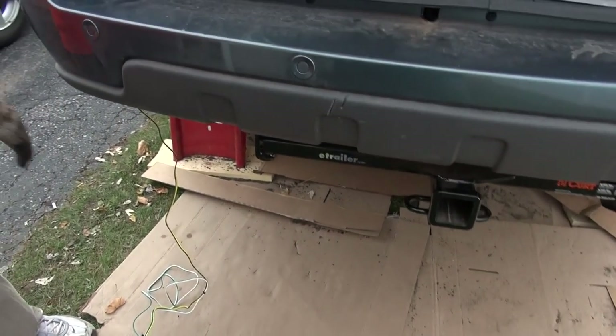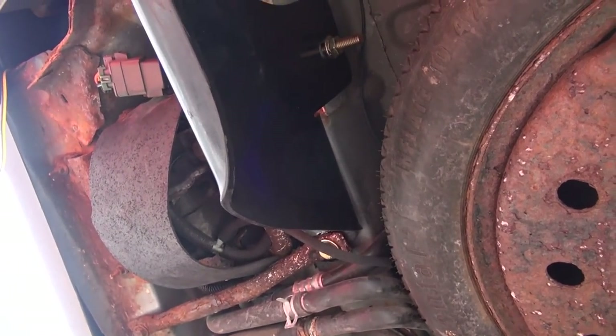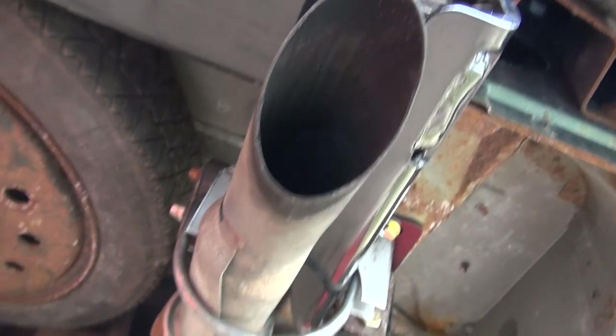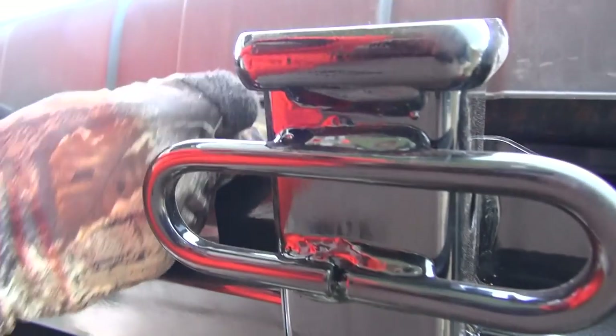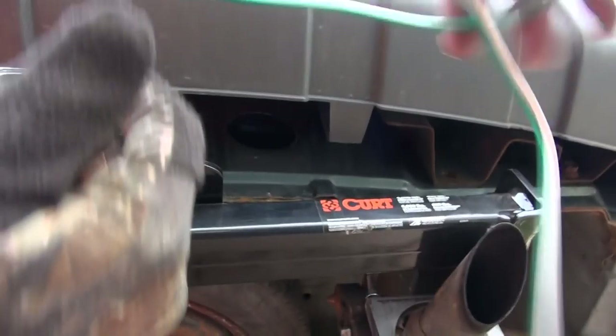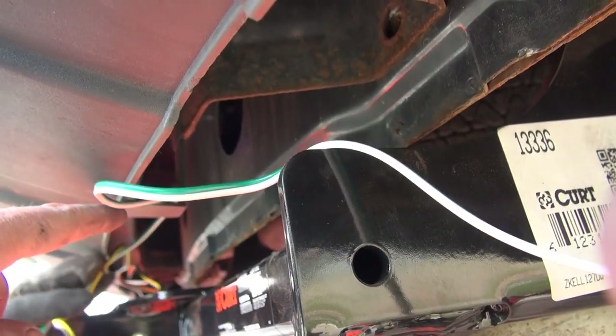The hitch installation was kind of a disaster - it was giving us some trouble with the muffler being in the wrong spot. The wiring harness is dangling and we have to feed it through all the loops and little tabs underneath. To make fishing it easier, I got a long piece of heavy gauge copper wire to feed down through first.